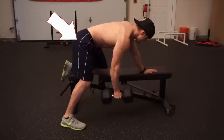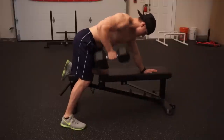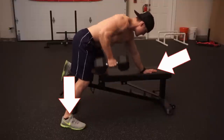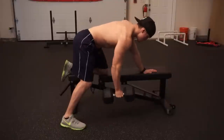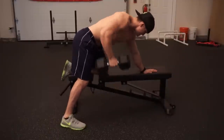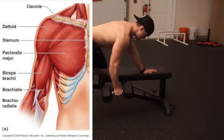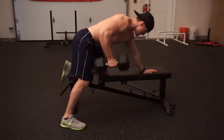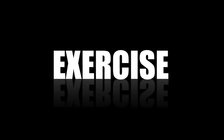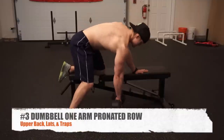Instead of pulling back towards our hip, we're pulling up more towards our sternum, and we're able to hold more weight during this exercise. Make sure your whole body is still stable — hand pinned down, foot pinned down — and avoid driving too hard through your legs to the point of using momentum. You want to engage all the muscles: traps, lats, rhomboids, rear delts, biceps, and forearms.